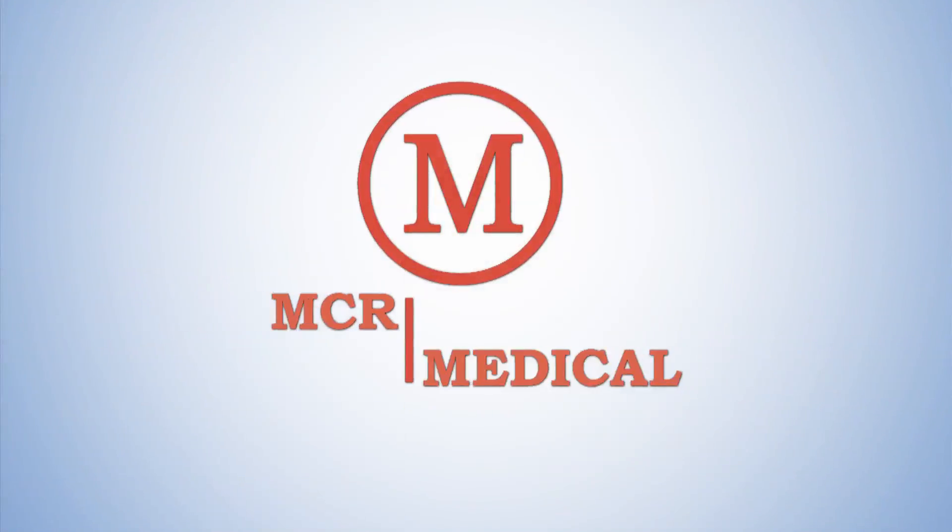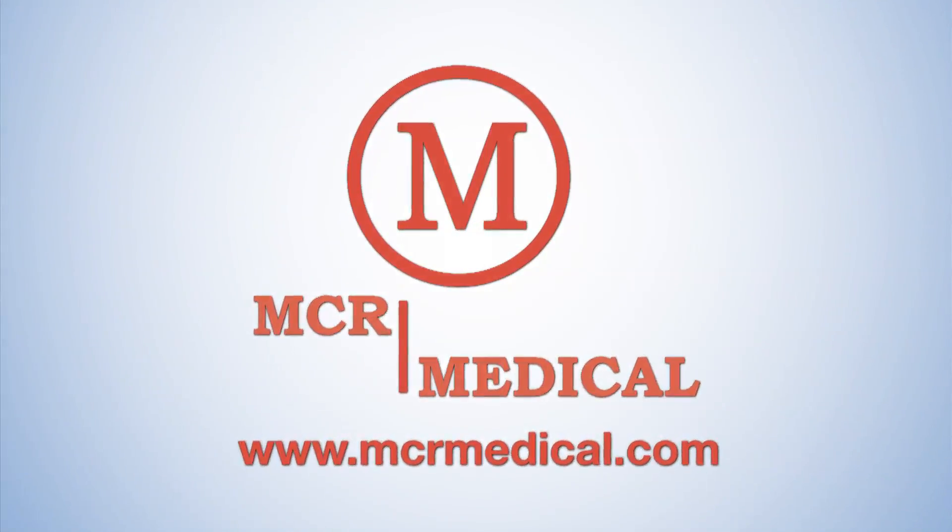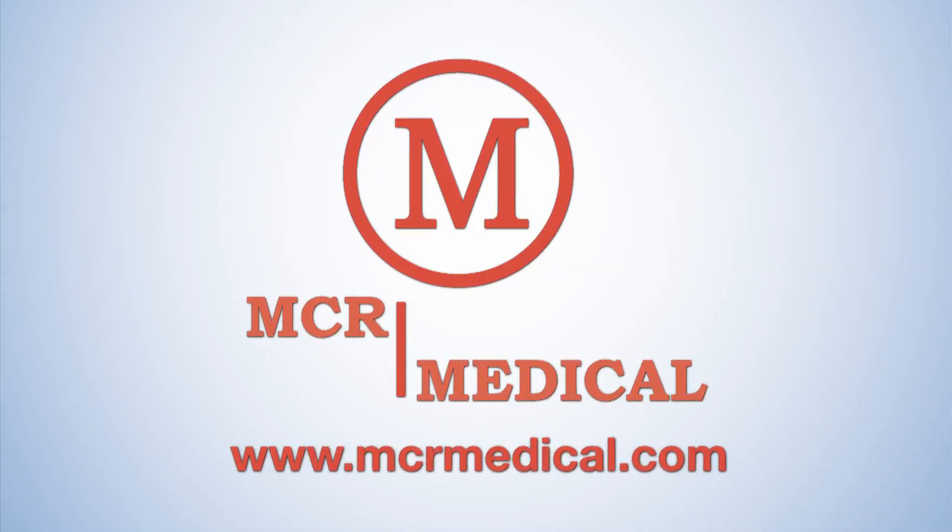To order additional or replacement pads, the optional remote control, or to view the entire MCR Medical Supply catalog, visit us at MCRMedical.com. MCR Medical Supply, your premier source for first aid and CPR training supplies.